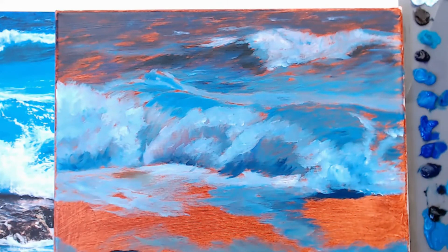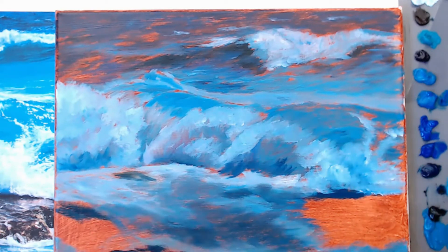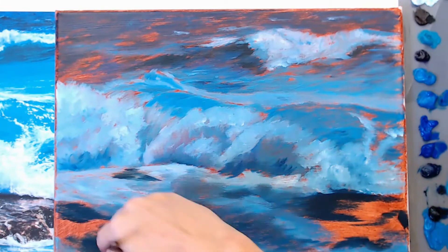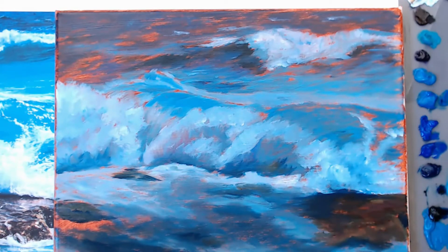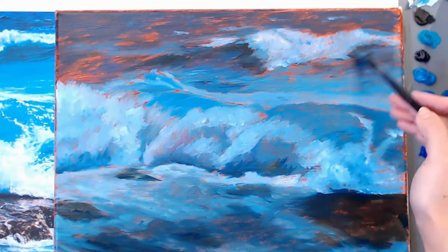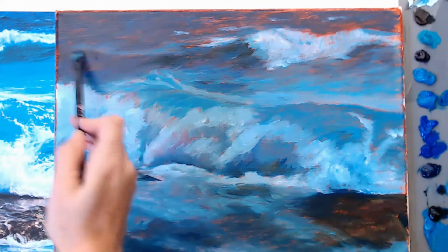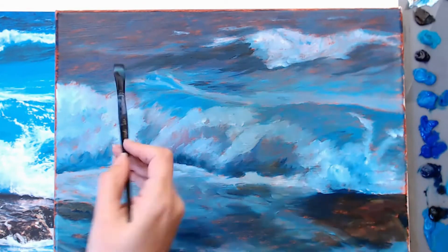You'll see later on in the video that I go back to the foreground quite a bit — that was the most troublesome area for me because there was so much going on. It was really rough, hard to see on my reference photo, and there was just so much information. I ended up just kind of doing my own thing with it. Don't be afraid to do that — as long as you keep your values in check you can make this into whatever you want.